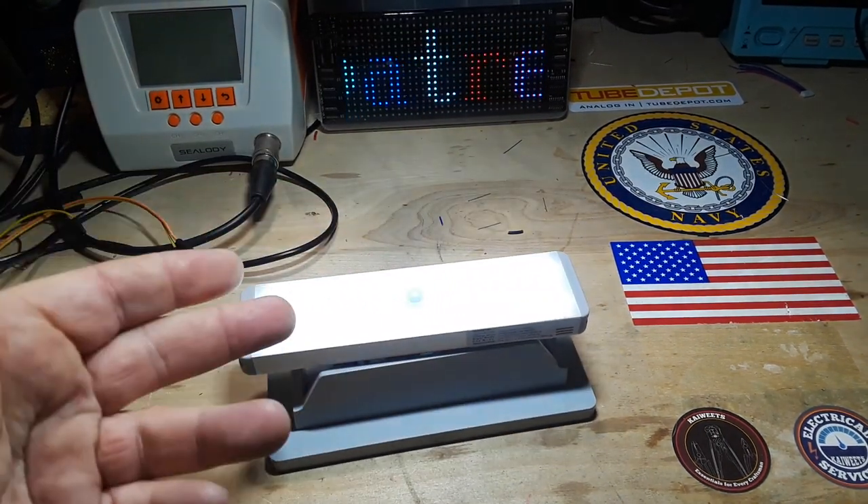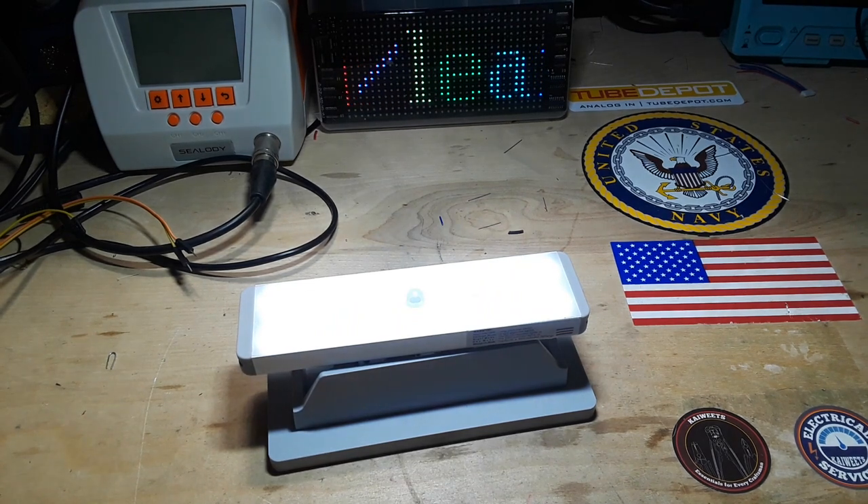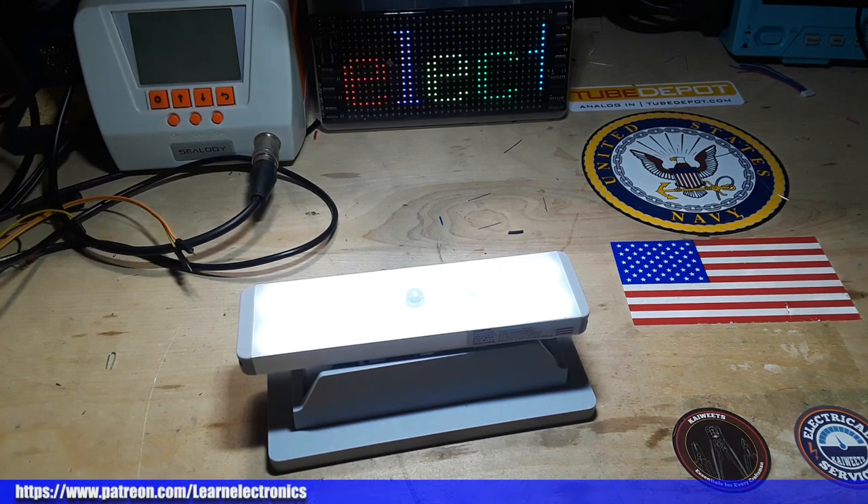I'd like to thank Light Biz for sending these out to us free of charge for our consideration. Thank you for sharing your most precious resource with me — your time. If you enjoyed this, give me a thumbs up, feel free to comment, share, and don't forget to subscribe. Big thanks to all the patrons and to Light Biz. If you're not a patron yet, check it out — there's a link below: www.patreon.com/learnelectronics. A dollar a month gets you in and we've got a Discord where you can meet some of the other folks. That's it — I'm out, peace.